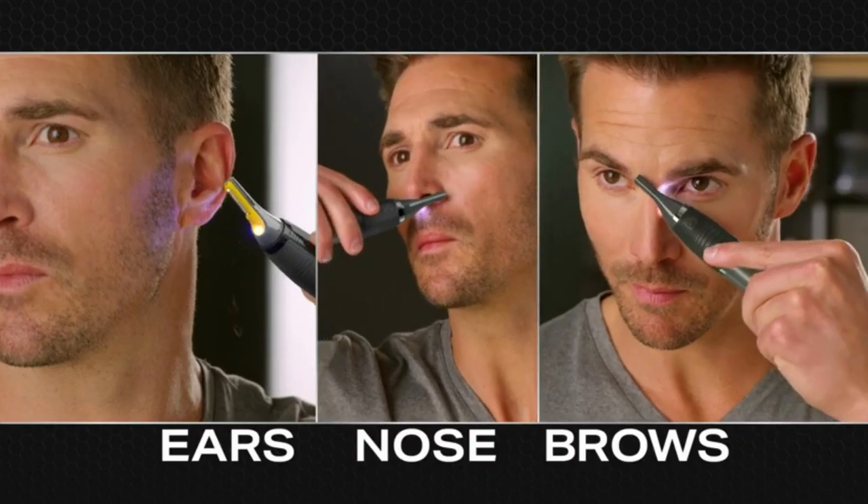Ears, nose, in between the eyebrows — it is the finishing tool. It's incredible. It's the difference between having a good groom and then taking it to a great groom.